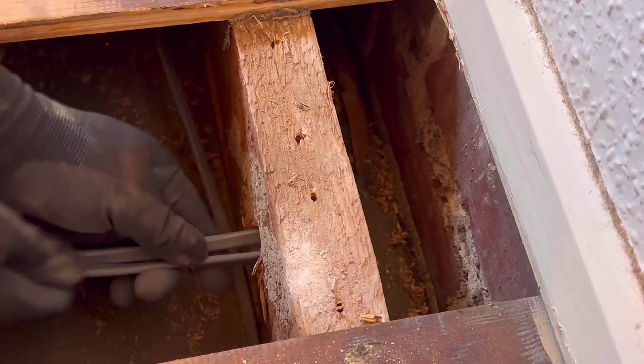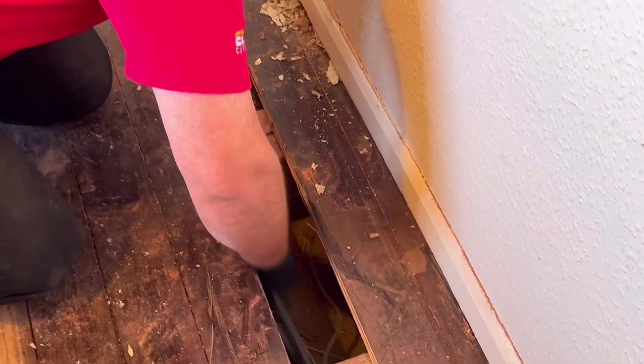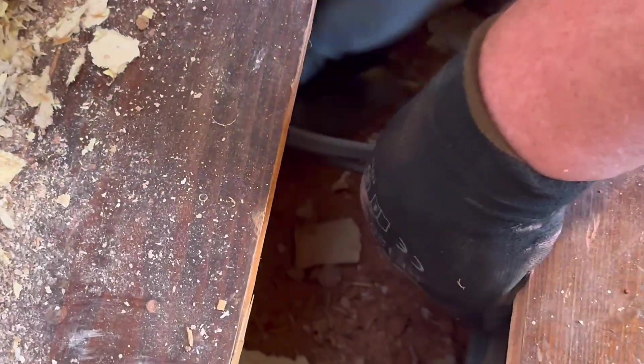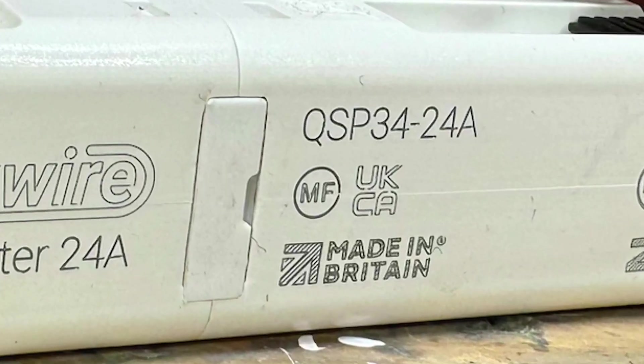In this video we are going to be diving into the electrician's favourite debate on what to use when breaking into a ring final circuit and extending it to additional sockets. That's right, the topic of maintenance free crimps under the floorboards and whether you can bury a junction box are all questions we sparkies get asked all too often.